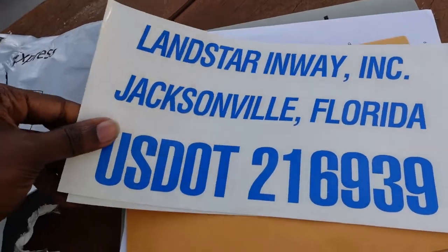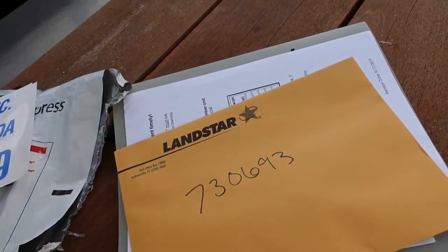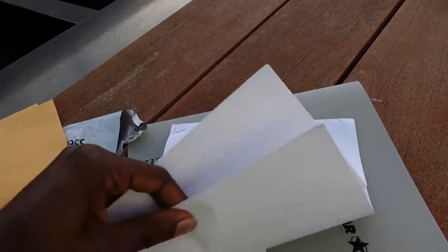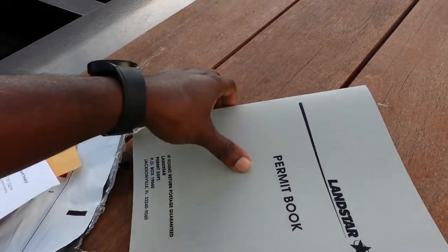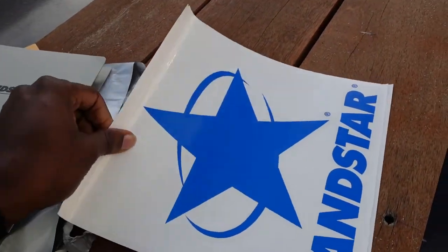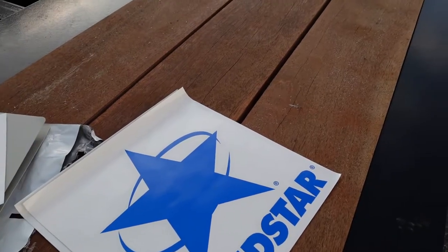I got my decals. There's my IFTA stuff. I believe this is my truck number, and I believe this is my trailer number. I think I've got to bring one of these to orientation — they said someone had to bring it in. They use Comdat here to give you two cards: one for fuel, one for payroll. I don't know why they asked for checking account info, but this is their permit book, and these are the big stickers to put on your door. That's what's inside the envelope.